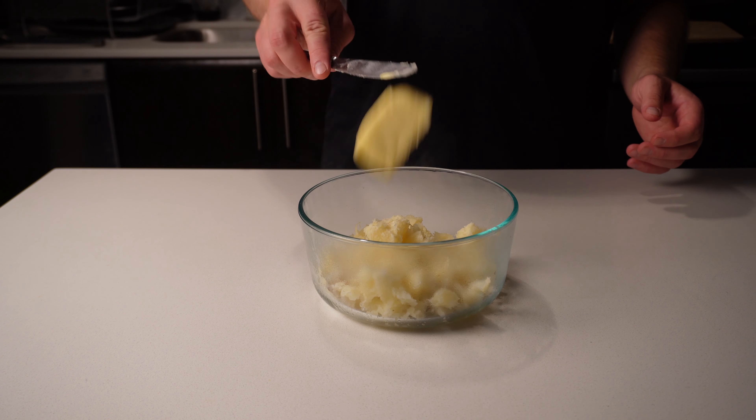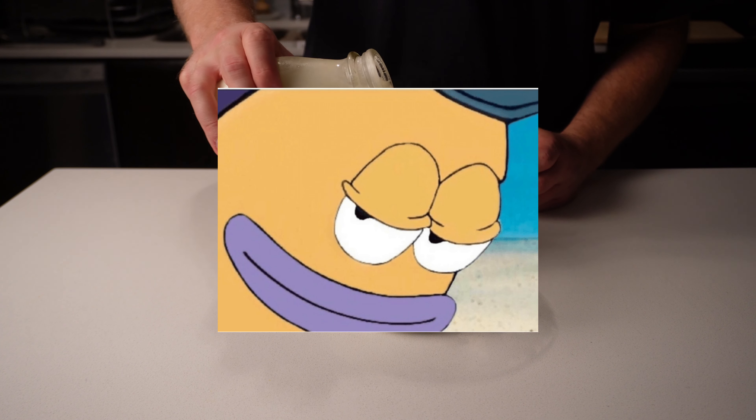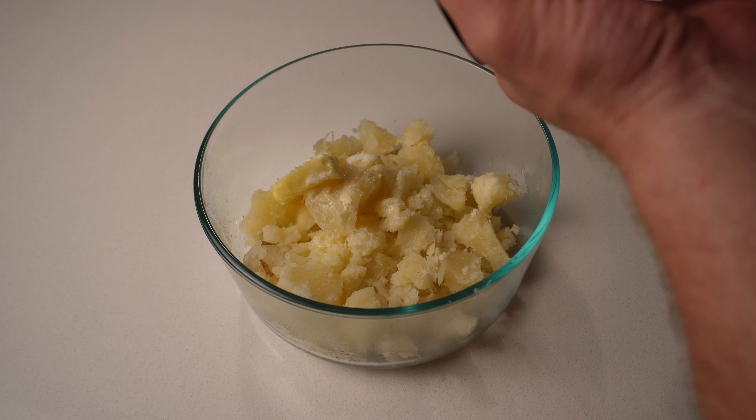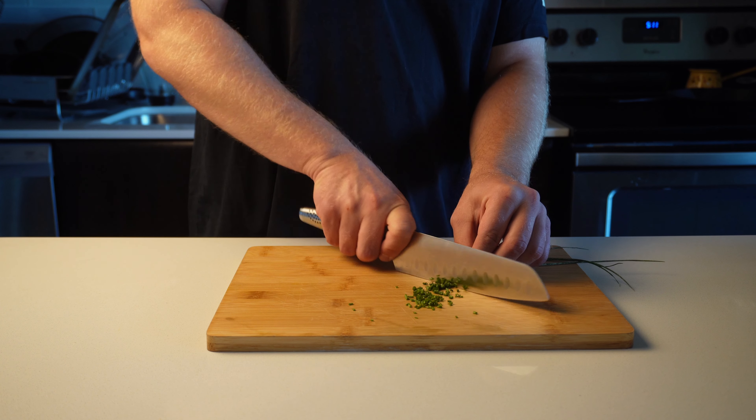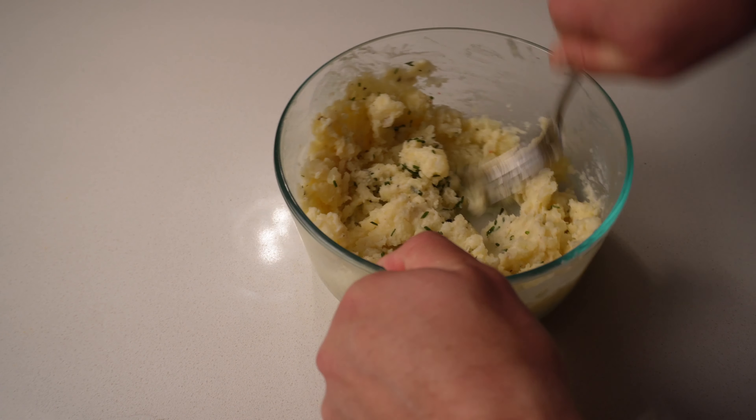Once it's all in the bowl, we're going to add a knob of butter, and tonight I'm going with heavy cream, which is going to make them very rich and possibly put your date to sleep — that's not always a bad thing. Season with some salt and pepper, then add some chives for a hint of onion flavor, but not so much that you'll smell like one after. So I'm going to mix it all up and give it a taste.